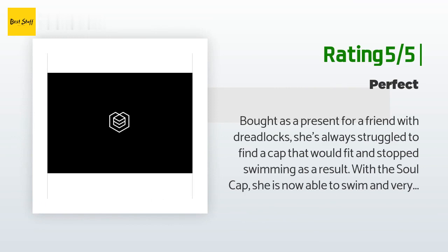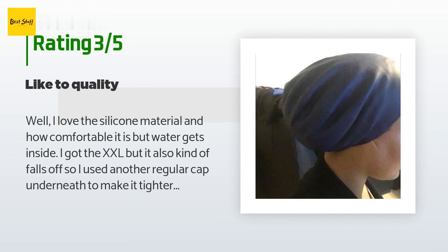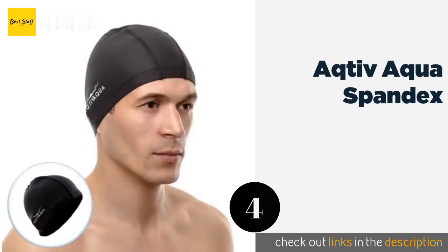Another happy customer said: 'Bought as a present for a friend with dreadlocks. She's always struggled to find a cap that would fit and had stopped swimming as a result. With the Sole Cap she is now able to swim and is very happy with her purchase.' An unhappy customer said: 'I love the silicone material and how comfortable it is, but water gets inside. I got the XXL but it also kind of falls off, so I used another regular cap underneath to make it tighter. It helped keep it in place but water still gets inside. I've used it about 10 times at the pool and it hasn't broken, but I'm considering returning it and going with a different company.'